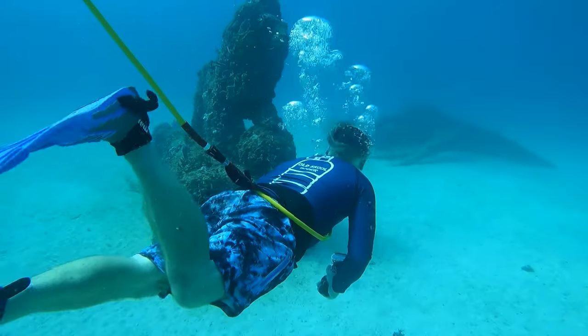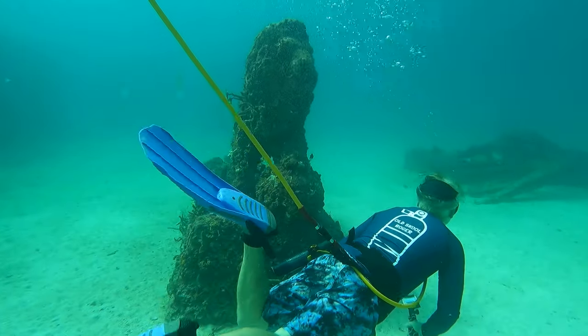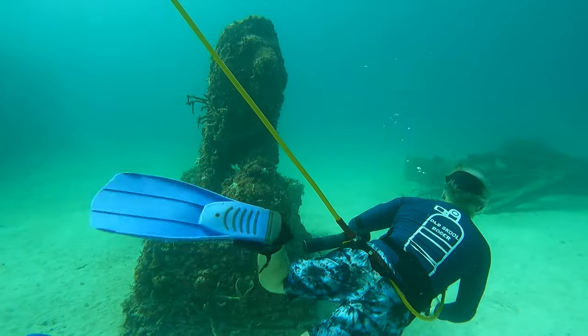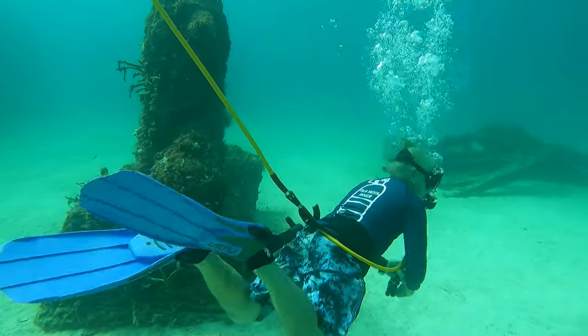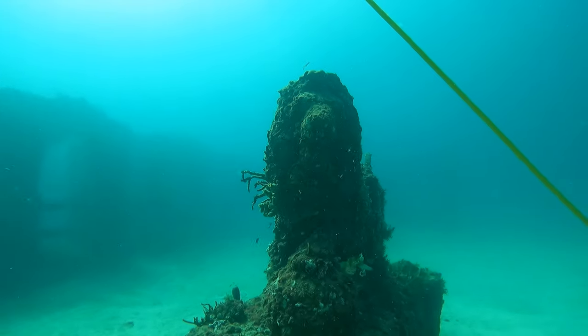With the Sea Lion diving system from Brownie's, you have a hose which goes to the surface and connects you to the unit. What's really cool is the hose attaches to your belt — so when you're swimming along, the hose doesn't pull on your mouth at all. It's just pulling on your belt, and it's real easy to pull the unit along.